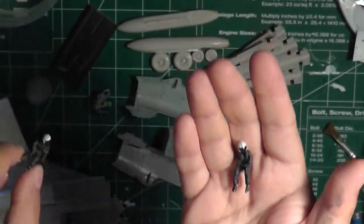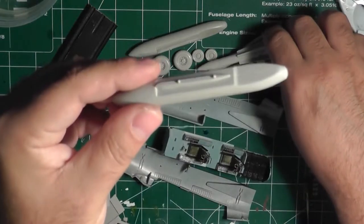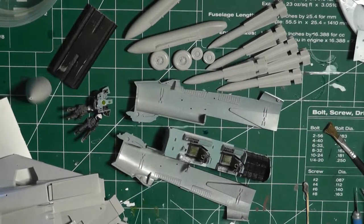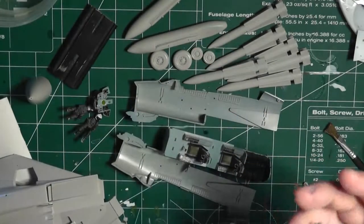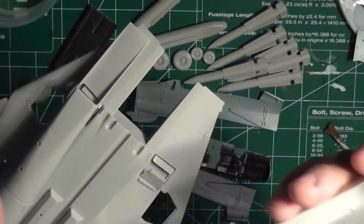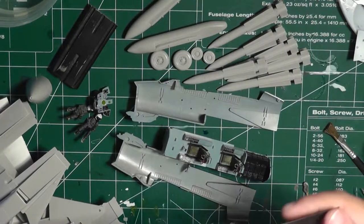I need to finish all the details on the pilots before putting them in. I've put together the external fuel tanks, the AIM-54s, and the wheels, all ready to go. For the engine intakes, I've started gluing in the fan blades. Before gluing this into the fuselage, I'm going to paint the insides of the intakes and the fan, then glue everything together.